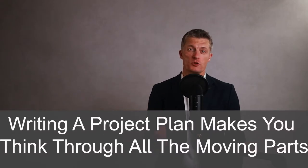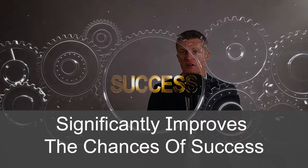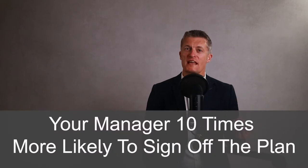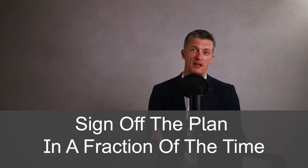Writing a project plan makes you think through all of the moving parts, the benefits your project will bring to the team and the business, the problems you may encounter, etc. Writing a good project plan and implementing your plan significantly improves the chances of success. With a good, well thought out project plan, your manager will be ten times more likely to sign off the plan, and sign off in a fraction of the time compared to not having a project plan.